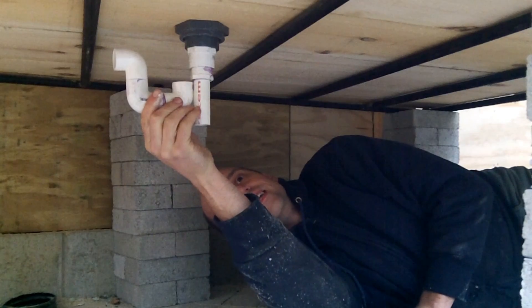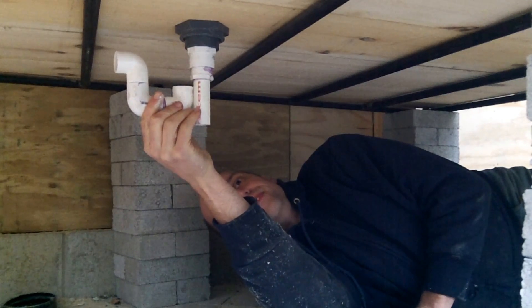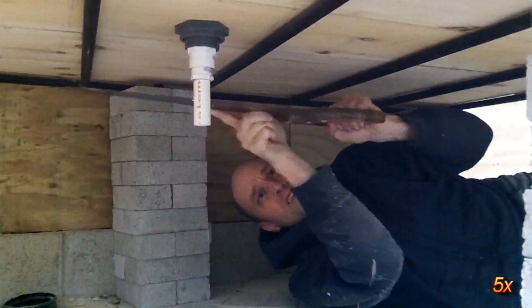This was the first time I installed the trap, so I actually made the pipe too long and cut it down to keep the trap close to the bottom of the bed.